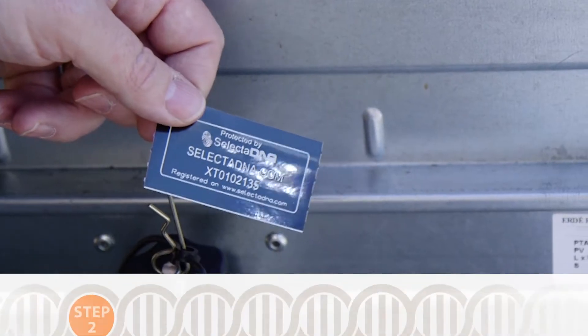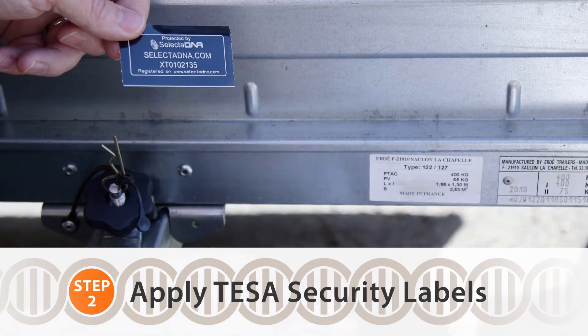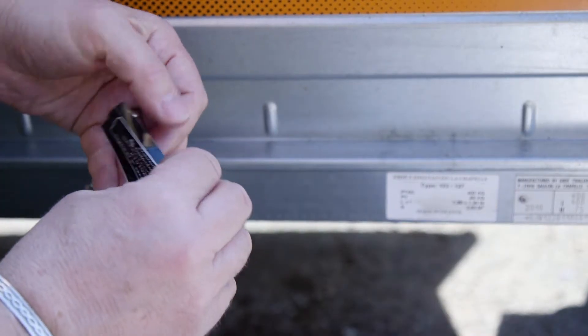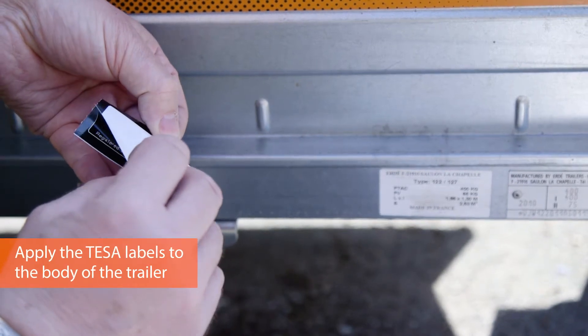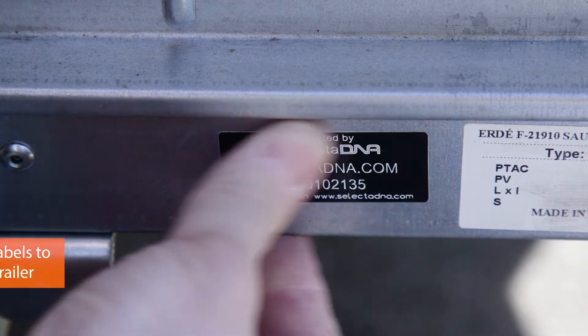The next element is applying the SelectaDNA label to the body of the trailer, making sure that the surface is clean and dry. When applied, it's extremely hard to remove from the trailer. Make sure the label is uniformly flat on the body of the trailer.